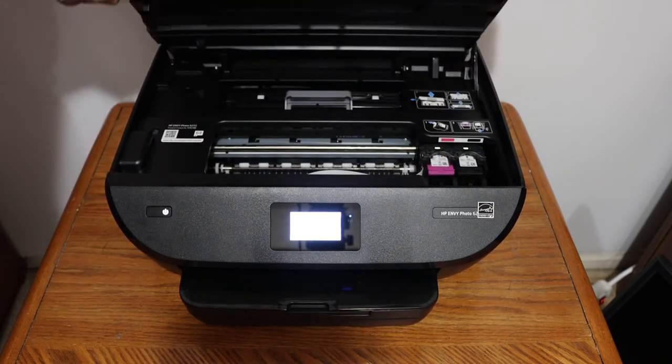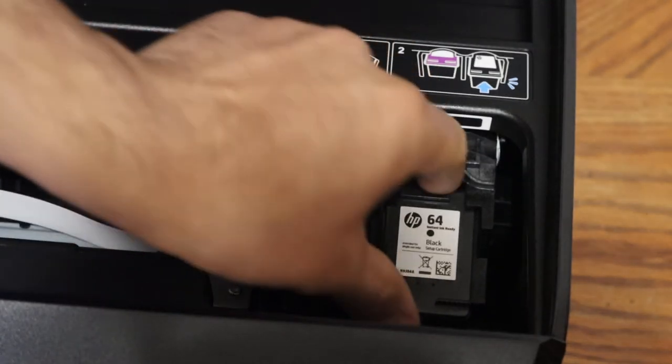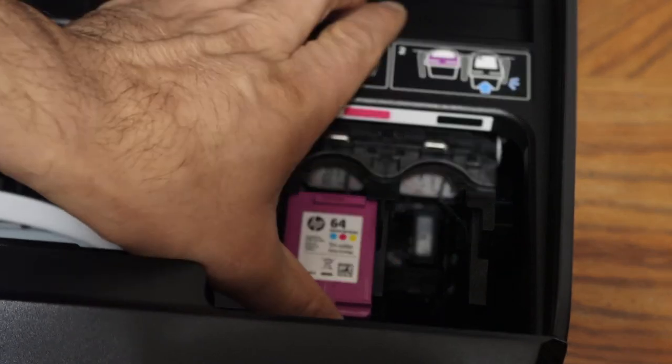Press the ink cartridge down and it will unlock — take it out. To install, simply place the color ink cartridge here and push it in.